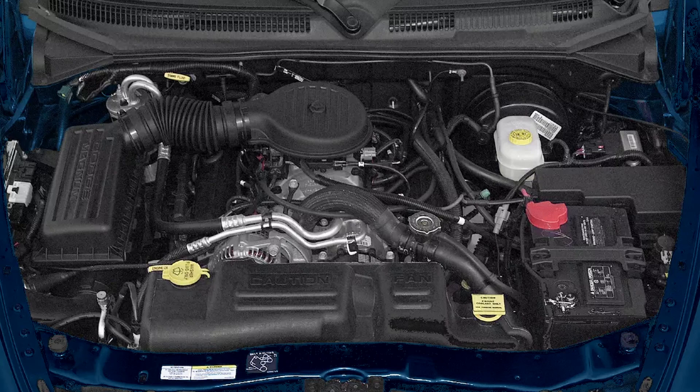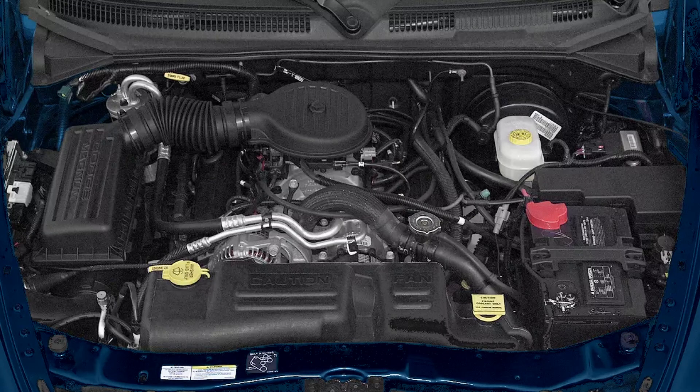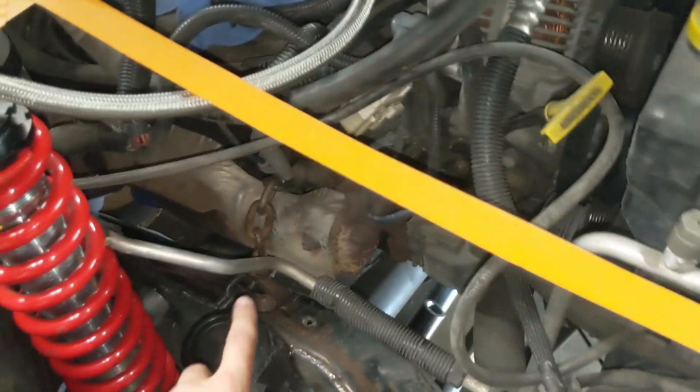This is the engine compartment of a stock Dakota, and this is what my engine compartment looked like after my solid axle swap. There's an AC hard line that runs from here back to here. Now I have coil overs, so that won't work anymore. Here is how I solved that problem — this is the hard line I'm talking about, and this is my coil over that wants to be there.